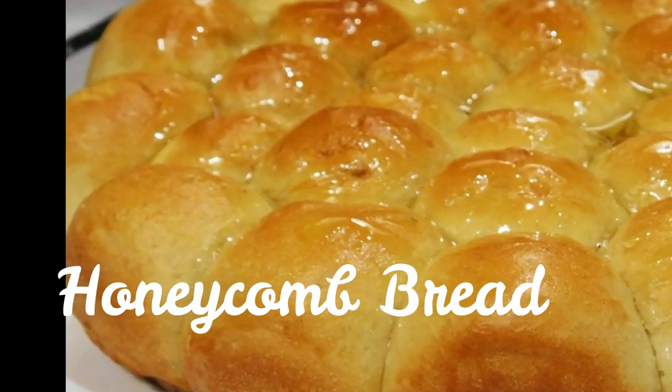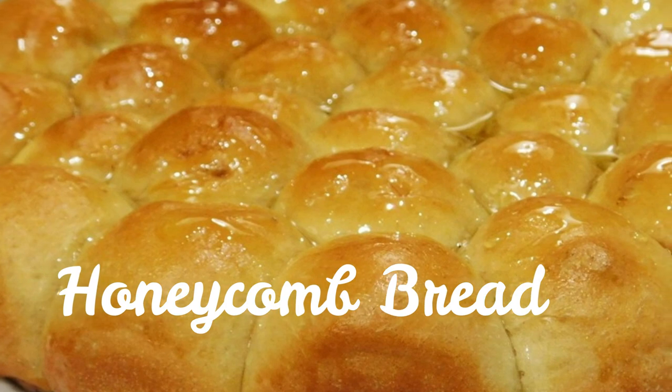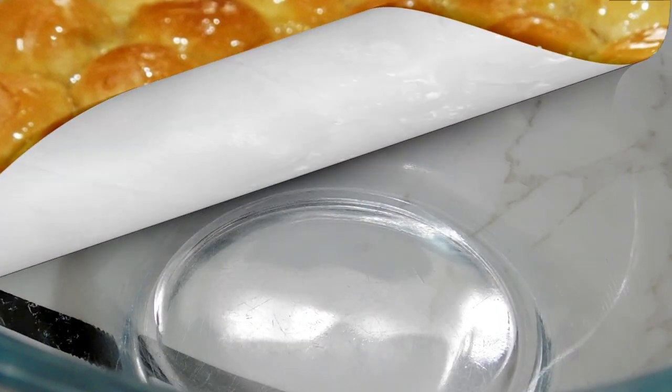Welcome in, Karibuni, to Aroma of Zanzibar. Today I'm going to share with you how I'm making my beautiful sweet honeycomb bread.